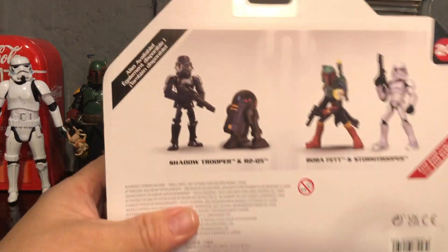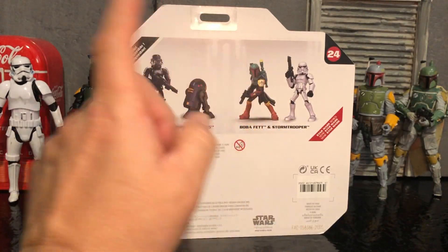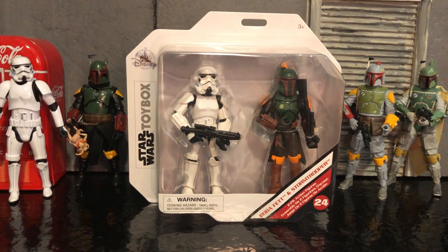They look pretty cool too, and if I really like these I'm probably going to pick those up. Recently, Shop Disney was where I got this. It was a little over $20, but it was free shipping for that day, so I took a chance on it. But let's get it open and take a closer look.